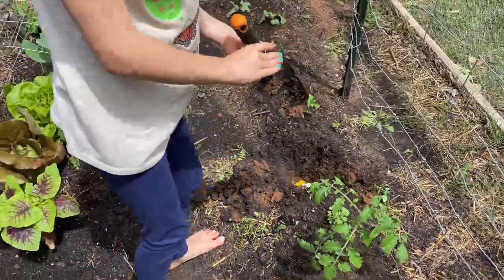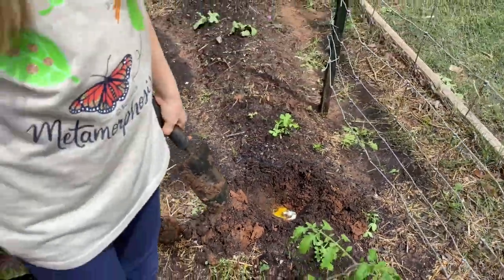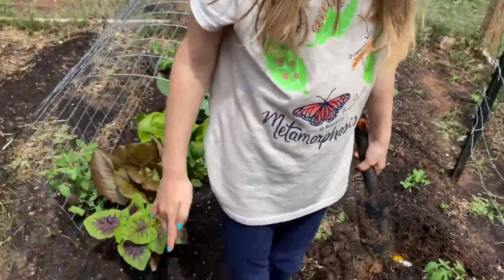I have a little helper — she cracked the egg into the hole, and now she's going to put in the tomato plant for me.